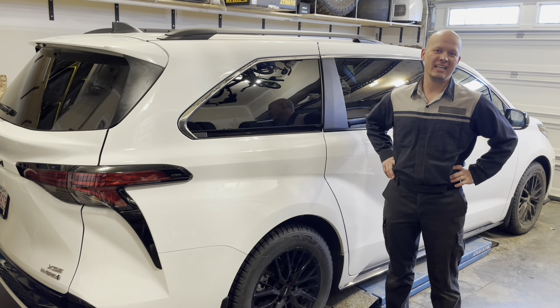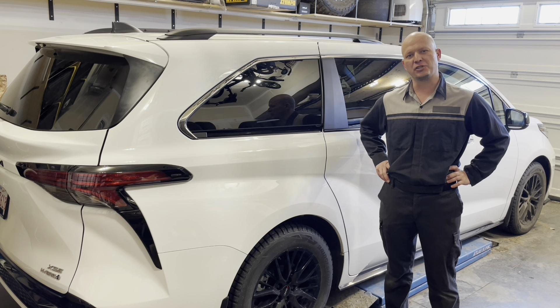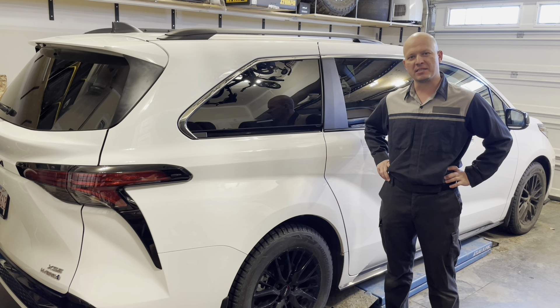Hey y'all, welcome back to the channel. Please remember that even though I did work as a master technician for a dealership for 17 years, I'm currently not in any way affiliated with any automotive manufacturer. All opinions expressed in this video are my own and any and all trademarks are the property of their respective owners.